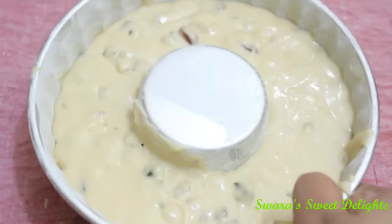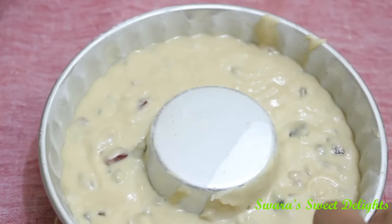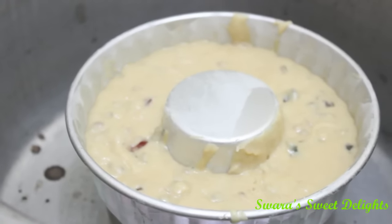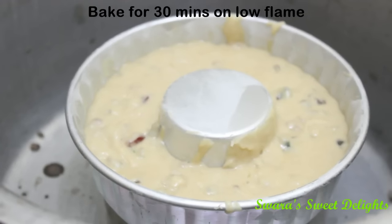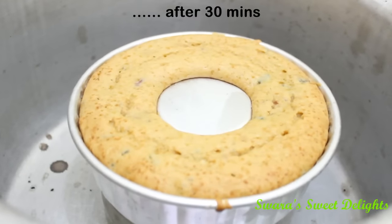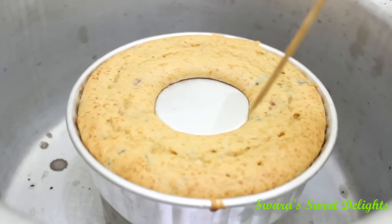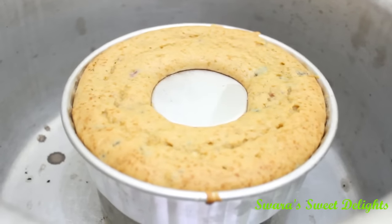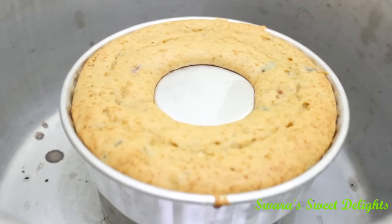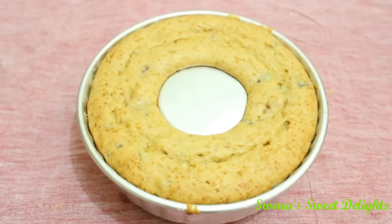Now we'll pour the batter into our bun pan. We'll gently give it a tap so that there will be no air bubbles, and now we'll keep it for baking. After about 30 minutes we'll just insert a skewer to check — the skewer has come out clean and our cake is done. Now we will switch off the flame and take the bun pan out.